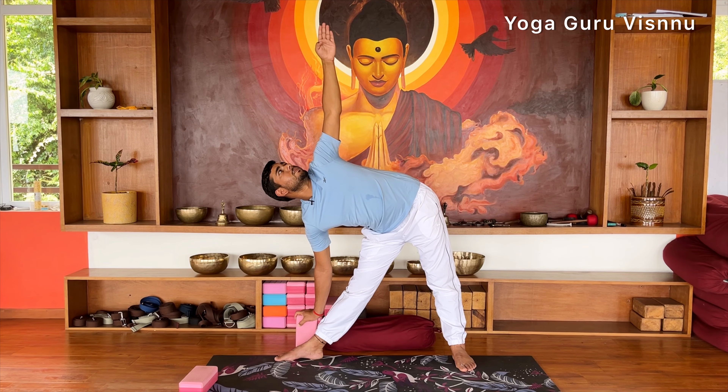Then from here, inhale and come up, exhale and release your hands, and turn your toes forward. You can repeat the same on the left leg, and then bend your knees and jump back to Tadasana.